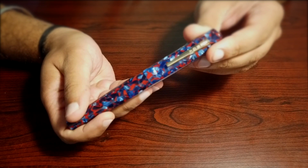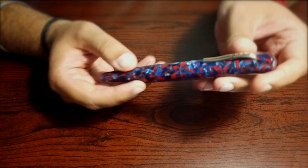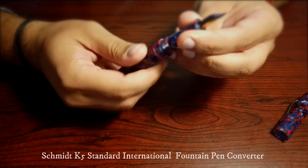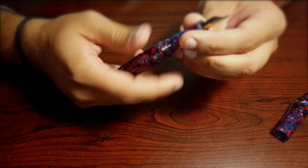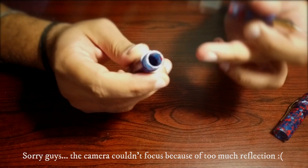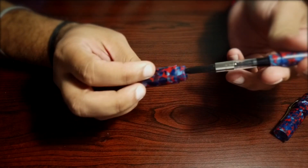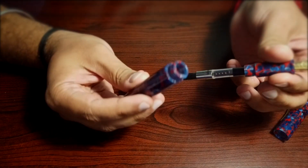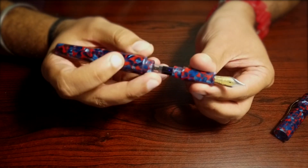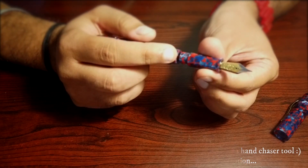I should also show you the converter. This pen comes with a Schmidt universal international standard converter. You can also use this pen as an eyedropper — you completely remove the converter and fill the whole barrel with ink, close the threads, and the pen works perfectly that way as well. The advantage is obviously a lot more ink capacity. There is a healthy number of threads to lock the barrel body with the grip section, and the manufacturer even provided silicone grease for these threads.